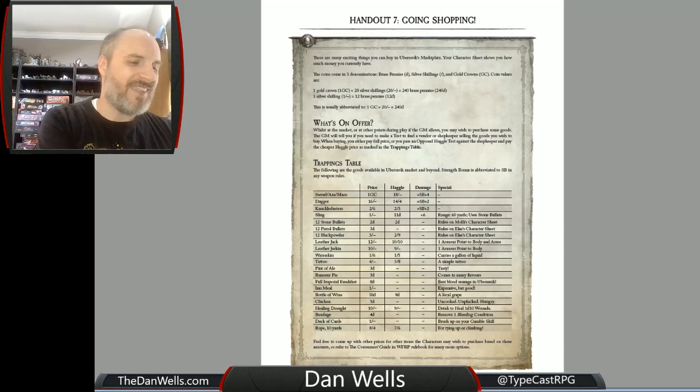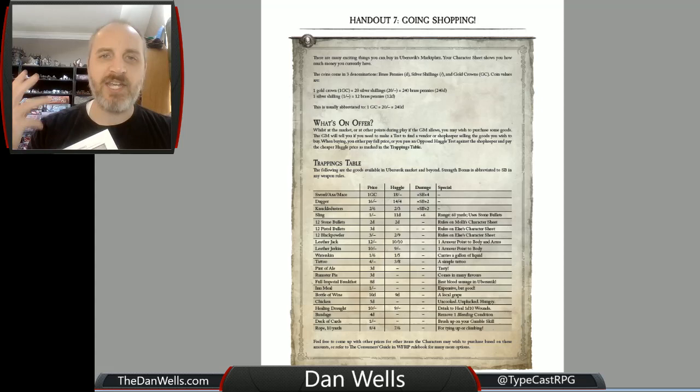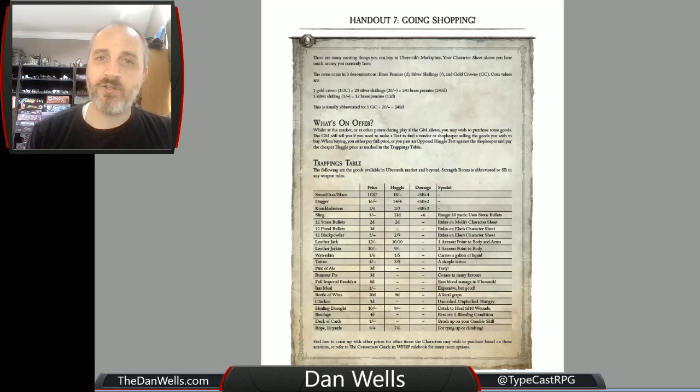The character system and the variability is great. The last handout is the shopping handout, because the very first thing you do — spoiler warning — is you go shopping. You arrive in Ubersreich early in the morning and you can spend all of that cash you got from attaching secrets to your character and go buy stuff. When I played this with my children, my 18-year-old daughter said 'oh, you can get a tattoo' and then spent the next half hour ignoring the story and designing the tattoo she wanted. But you know what? That's what role-playing is for.